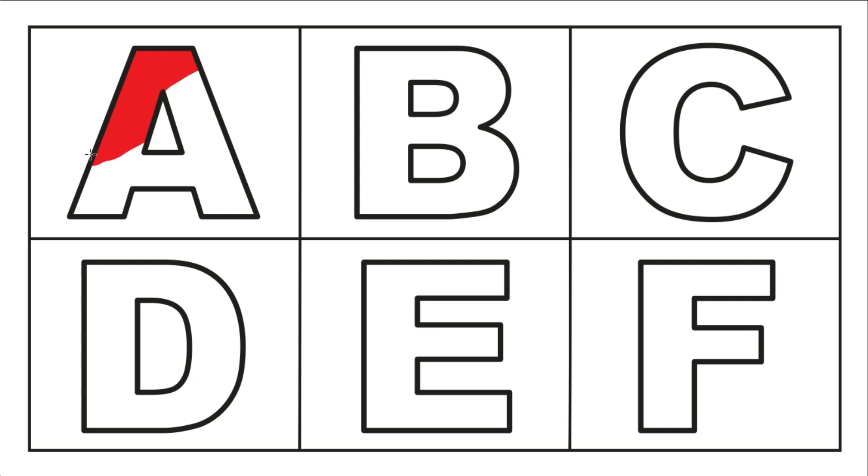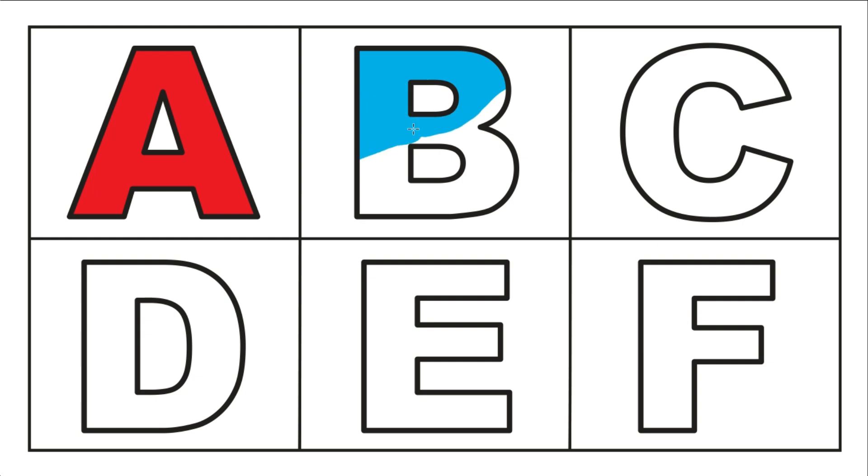A, A for apple. A, A for apple. B, B for ball. B, B for ball.